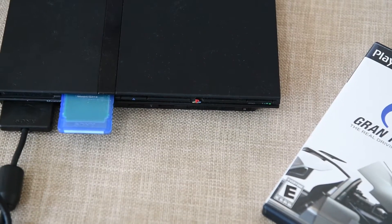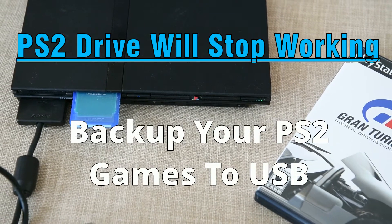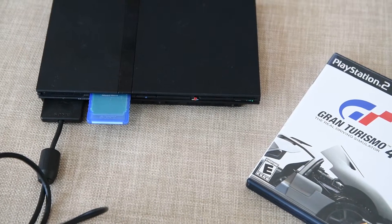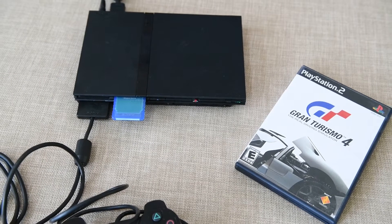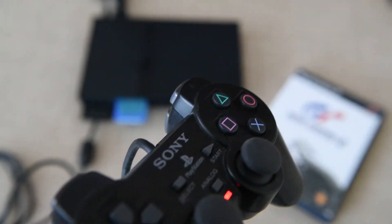The PlayStation 2 is a great console. We love playing it. There's lots of great games on there. We have a vast library and I'm sure many of you do as well. What are we going to do about this problem where the laser is going to die? Well, you can back it up without using a mod chip, without opening your console. No modifications needed. Let's have a look at what we need.